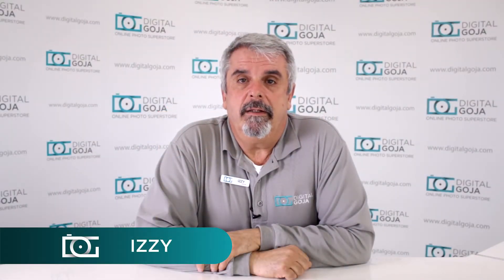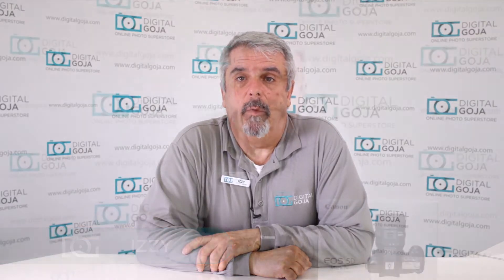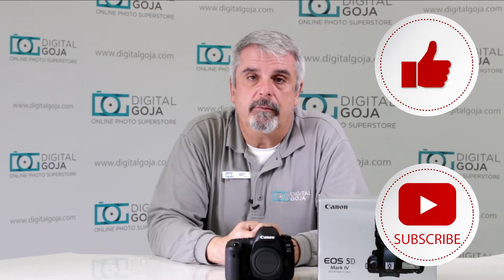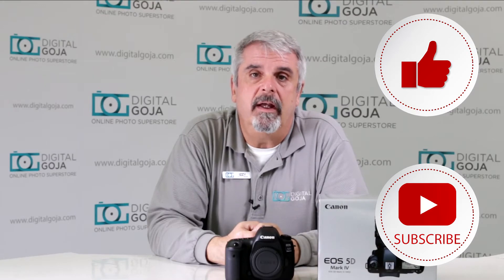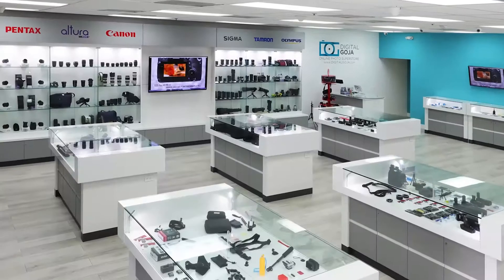Hello, Izzy here. This is one of the questions that I found about the EOS 5D Mark IV. If this video helps you out, remember to hit us up with the like button underneath, and as always subscribe to our channel for future unboxing sessions and tutorials such as this, and visit Digital Goja showrooms when in Miami.